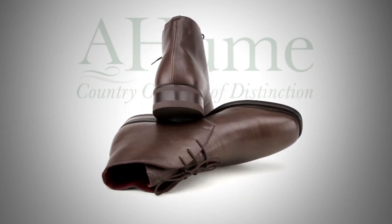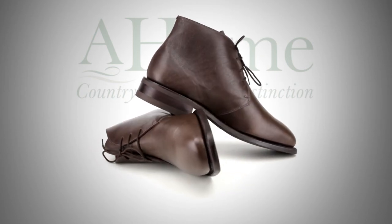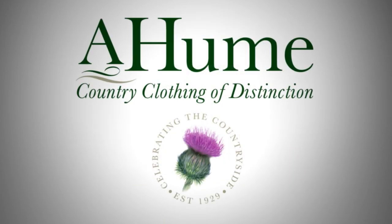A leather inner and Goodyear welt outer sole moulds to the wearer's foot to ensure exceptional comfort.